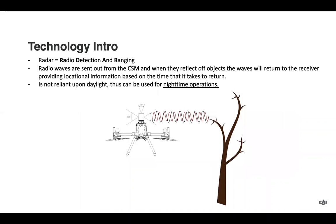Quick technology intro: radar stands for radio detection and ranging. Radio waves are sent out from the Circular Scanning Millimeter Wave Radar, and when they reflect off an object, the waves return to the receiver, providing locational information of whatever was detected. It's not reliant upon daylight, so it can be used for nighttime operations.